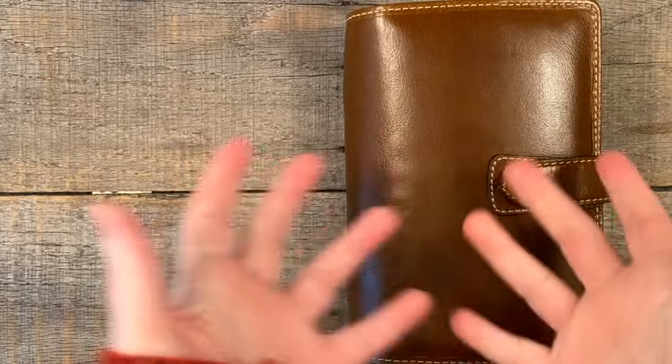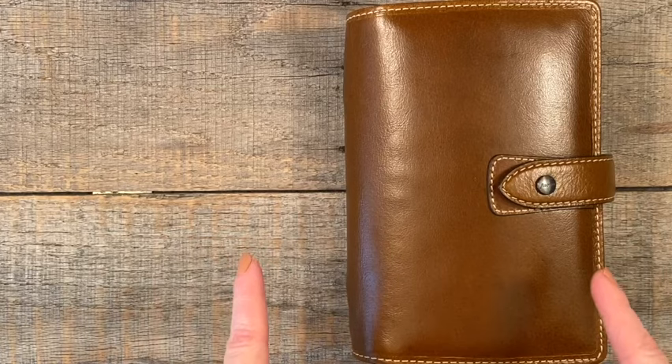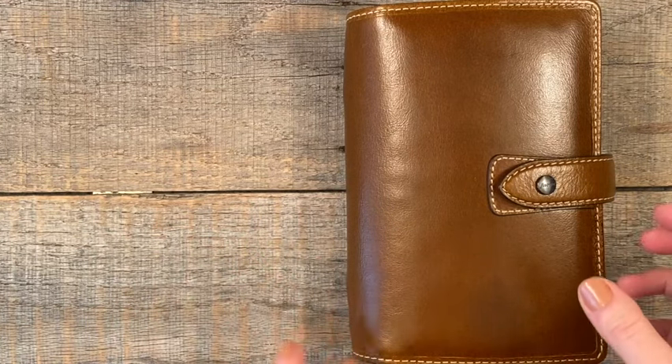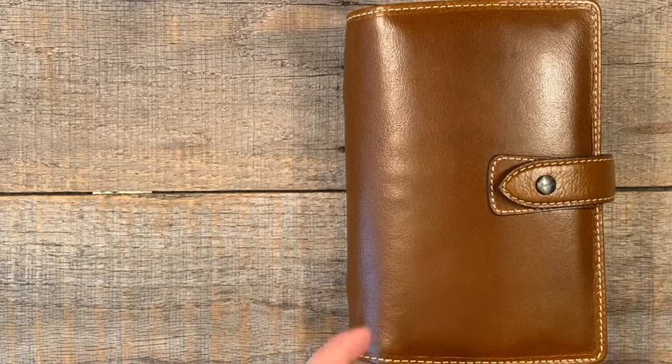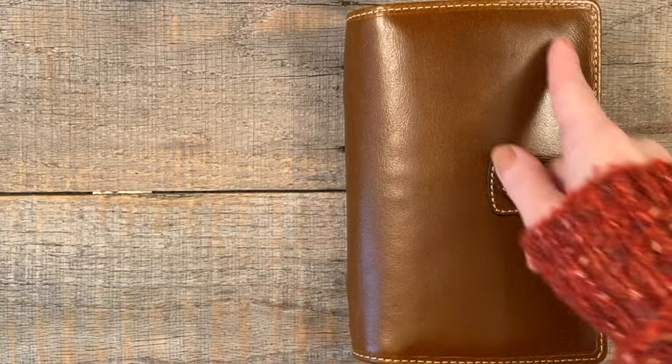Hi everyone, it's Carrie! How are you all doing? We're going to start off by apologizing for the super crummy lighting. It is winter in the Midwest and it is cloudy and dreary. I have moved every possible lamp that I could without making ridiculous glare and we're still going to fight it.